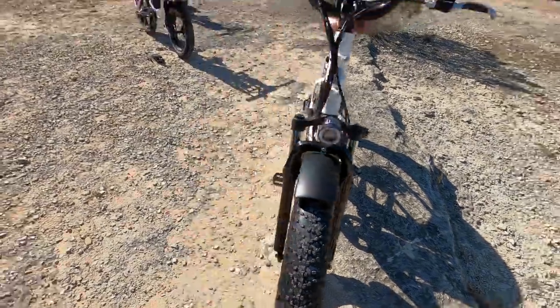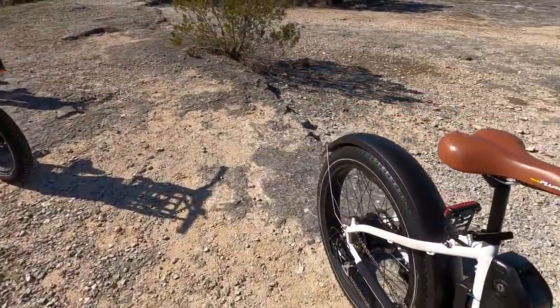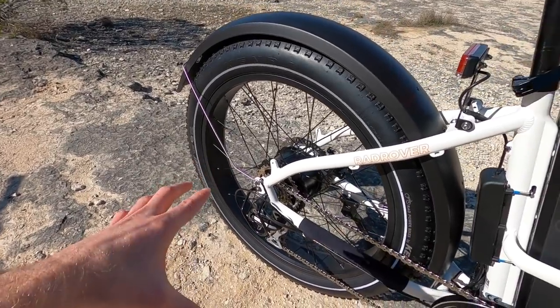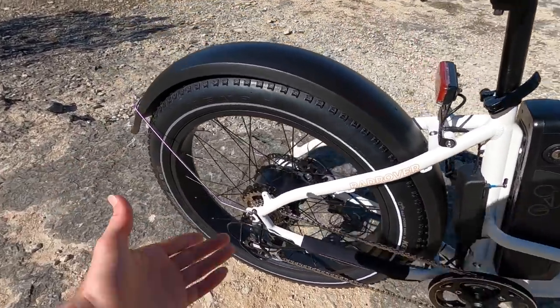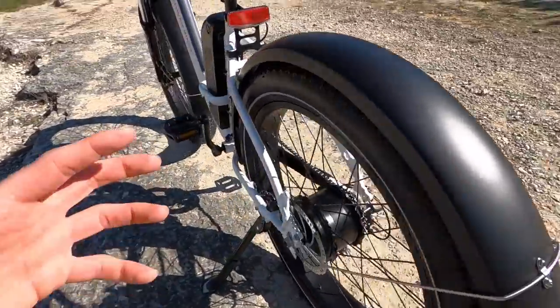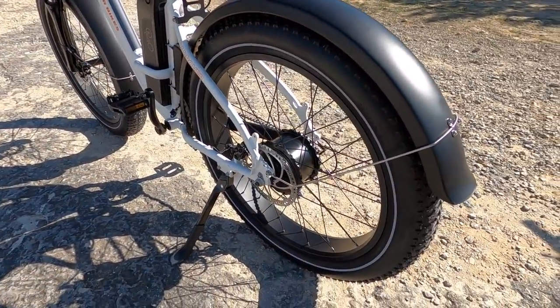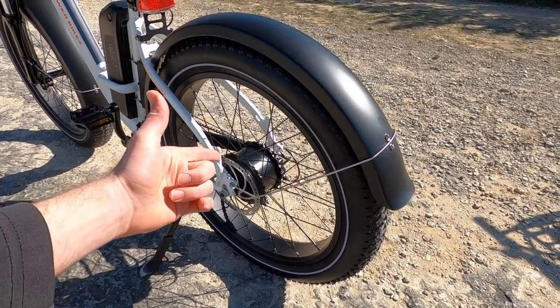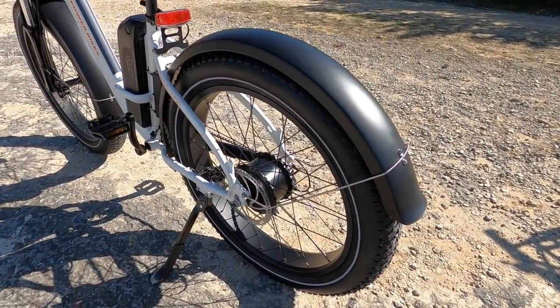Quick release on the front wheel, but not on the rear — they're using a 12 millimeter axle. The reason they use standard nuts is because it's got a motor connected to it, so they really want to tighten that down and make sure everything's stable and secure. 750 watts, 80 Newton meters of torque on that thing — very impressive. It's Rad branded as well; I think it's a Bafang motor, just so you know.